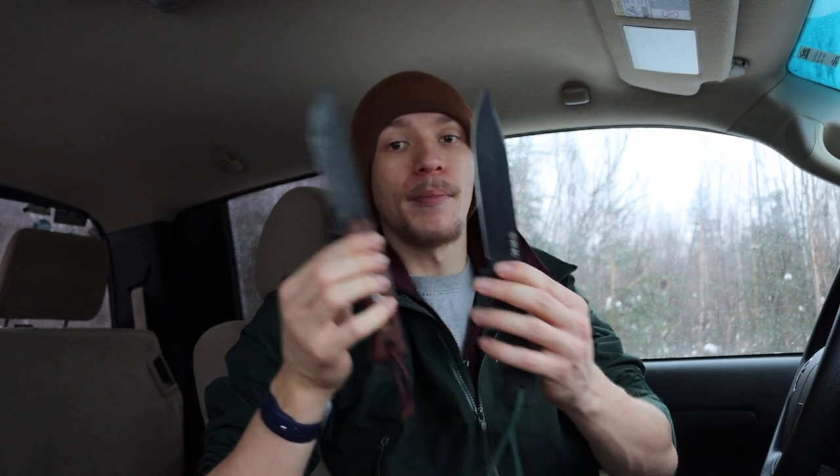So overall, that is the Cold Steel SRK and the Topps Fieldcraft. I would say the Fieldcraft came out from a functional and ergonomic standpoint as a winner. The ferro rod striking is something that you're either going to like or dislike, but the little Fieldcraft, for being a smaller blade than the SRK by a few inches, definitely proved itself worthy. And honestly it wasn't too bad when it came to batoning either. It was a good knife, and I definitely remember why I love using this blade so much.